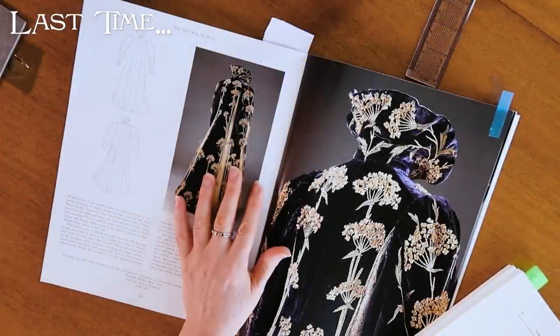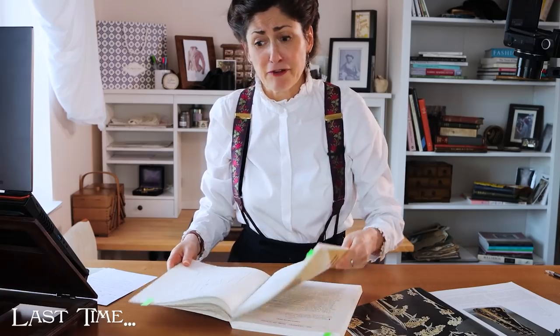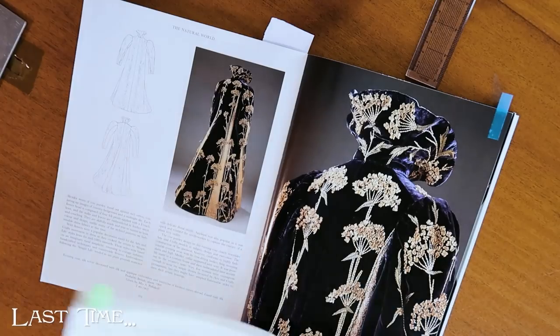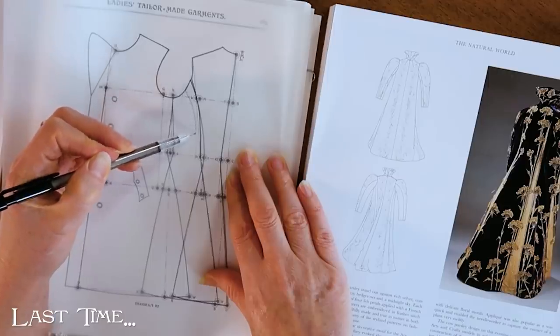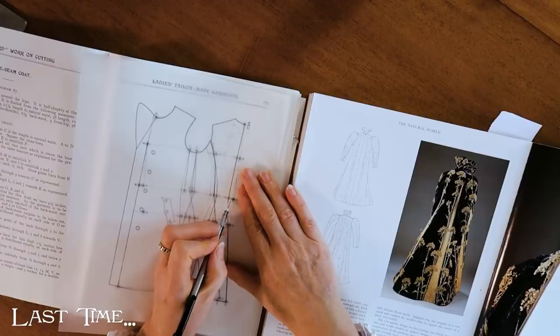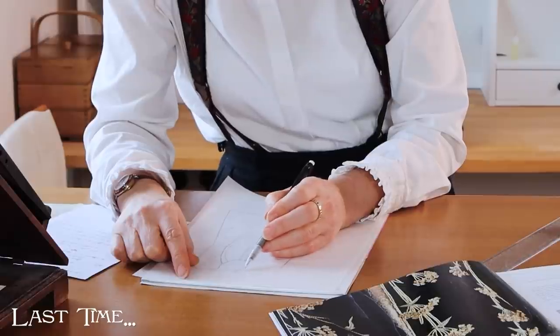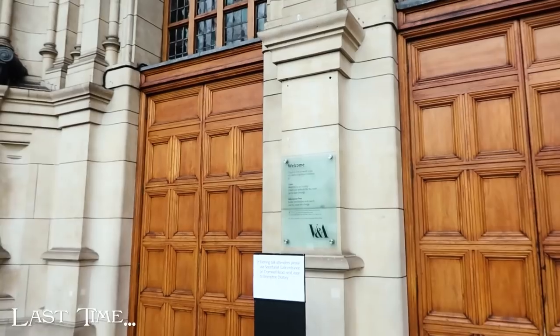We can't find a pattern that's exactly like this because this is a very unusual coat, but we can find something as close as possible and see if we can Frankenstein it to work. I think I'm going to go with this three-seam coat. I think it might be helpful to draw the rough pattern of the embroidery on it to see if I can figure it out. There's a back and a front and there are no clear pictures of the side, so I think I'm going to have to go take a swing by the V&A and have a look at this coat for myself.